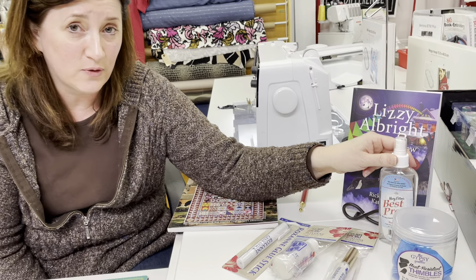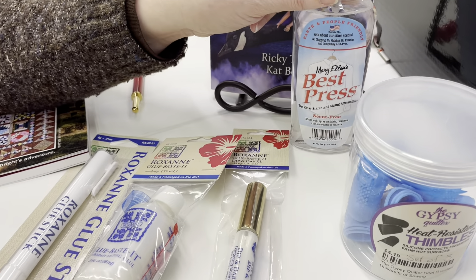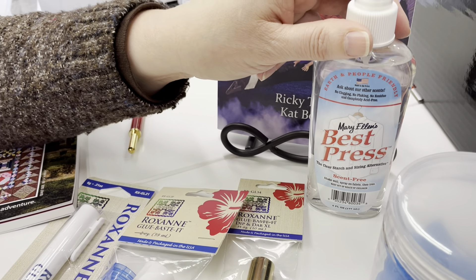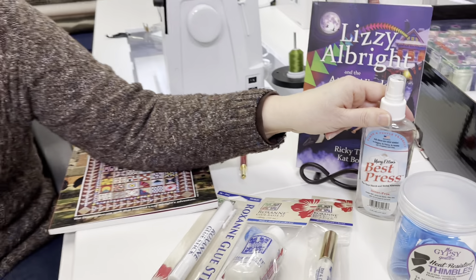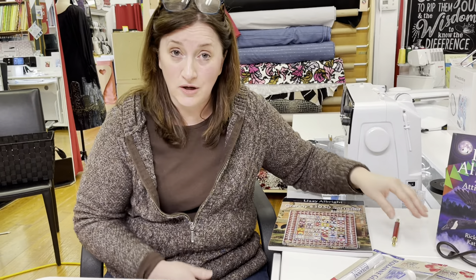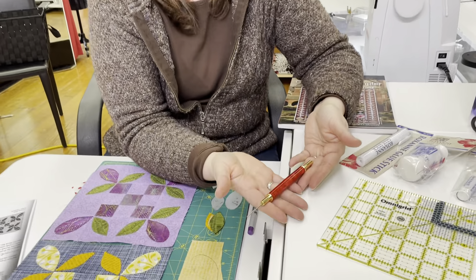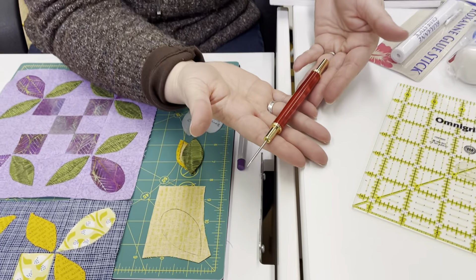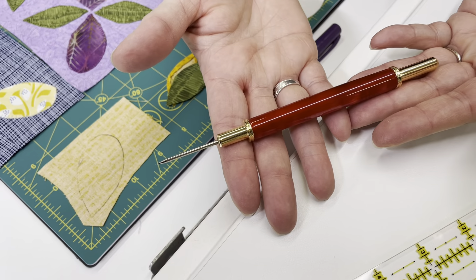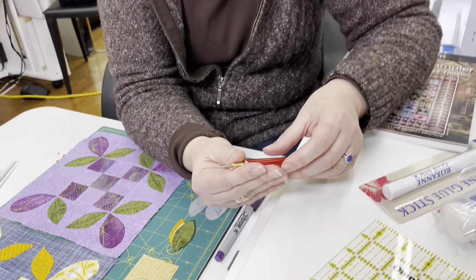I've got a trick for you using some starch. We have Mary Ellen's Best Press here in the shop — it's scent free, which I like very much. It's a light starch but it really works for the tip and trick I'm going to show you. The other thing you're going to want is a stiletto. This is a new addition to my personal sewing studio and it has really come in handy. I'm going to show you where we want to use it to keep our fingers out of the way while making sure our block is positioned correctly.